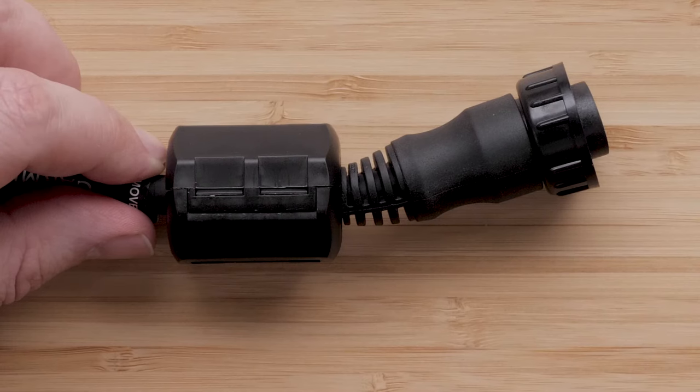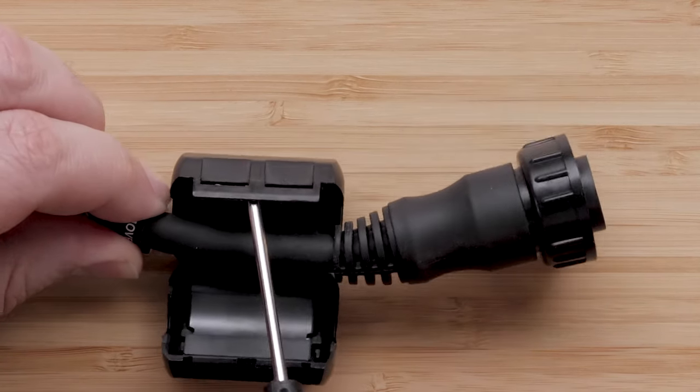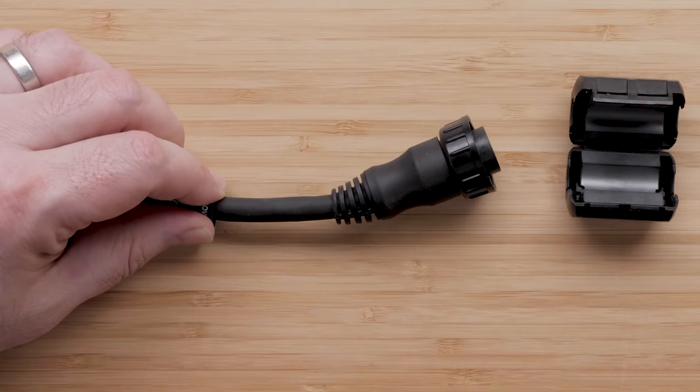The ferrite bead can also be removed after securing it to the cable. Use a small flat head screwdriver to lift the tab holding the ferrite bead together. The ferrite bead can now be removed from the cable.